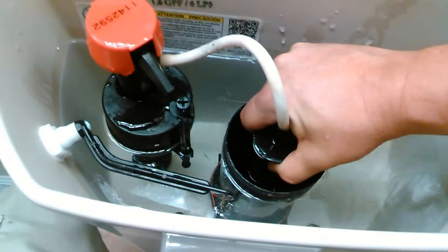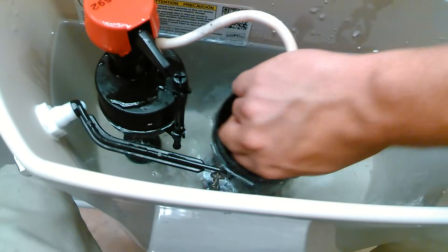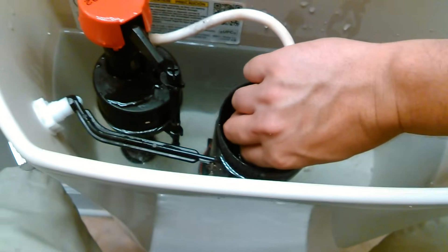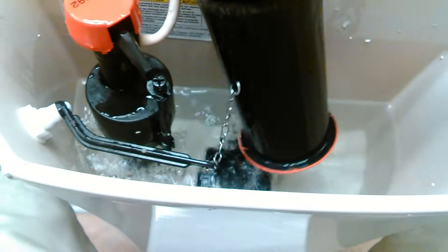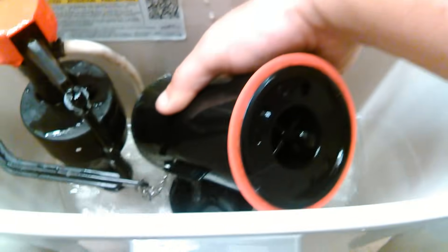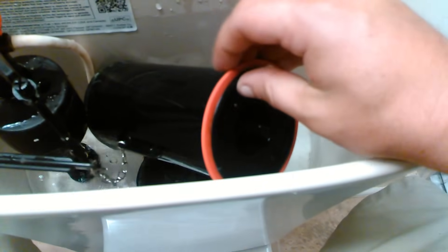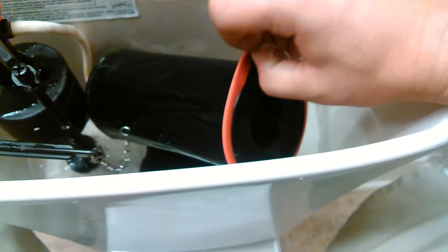What you want to do is turn this like a quarter turn and pull up. Now the water is still coming out, but as you can see there's a rubber washer on here. This rubber washer is replaceable just by pulling it off.